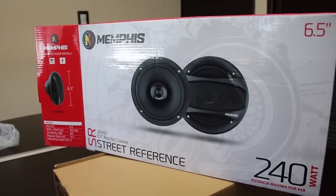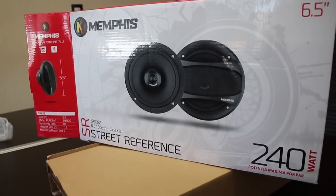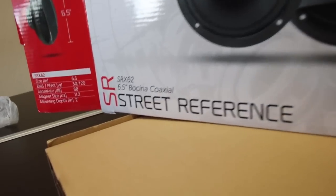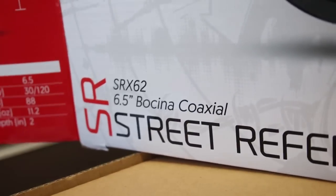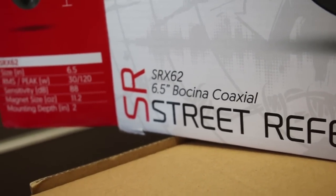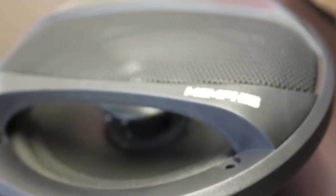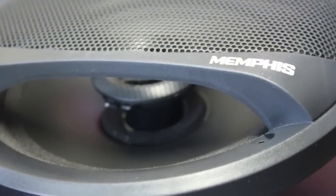Today we will present the Memphis S-RX-62, 6.5-inch coaxial speaker of the Memphis brand, which we are checking here with its technical specifications. It gives us something very good — the materials of which the driver consists, which can provide very good sound quality. I'm going to explain some of its features, applications, and what it includes.